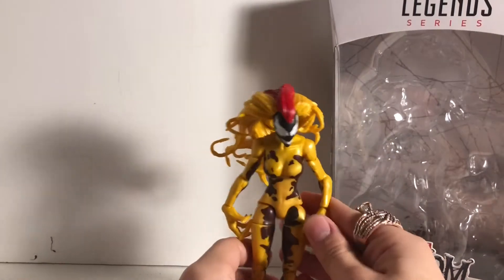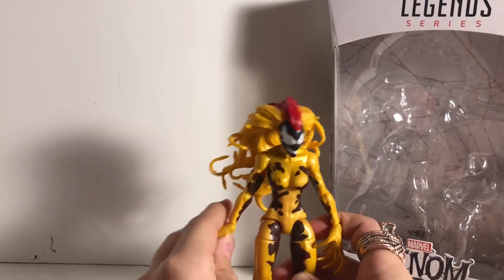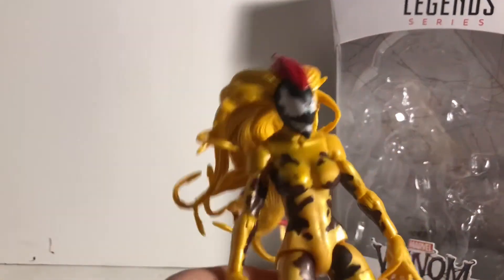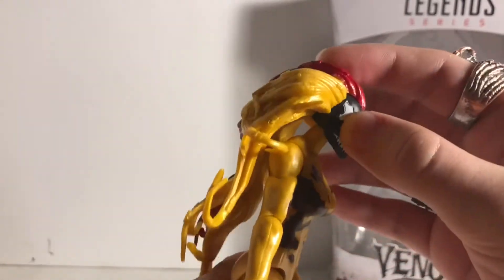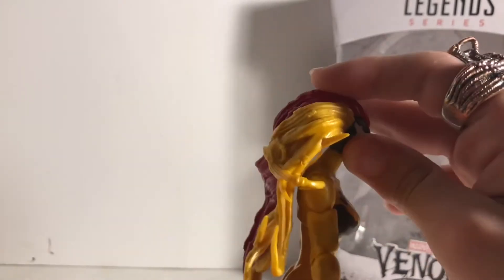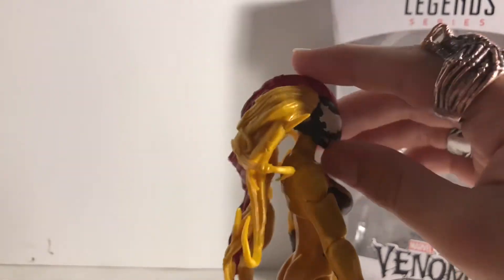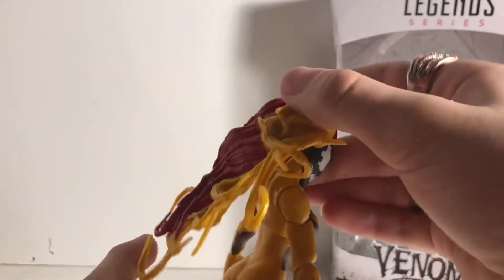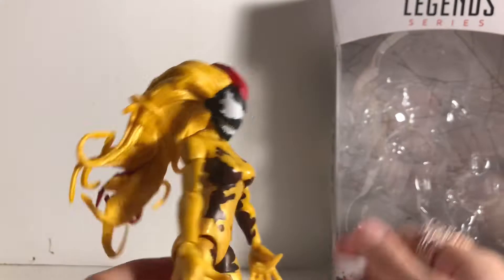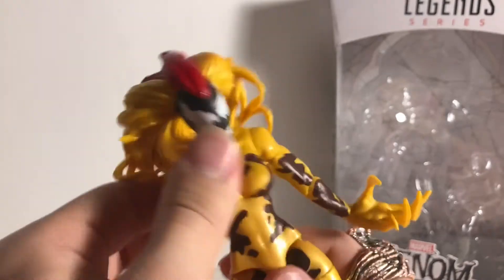We're going to get into the articulation first and then the paint job. Articulation-wise, her hair is heavy, so she can't look up that much — really just that much. She can look down pretty good though. You can turn her head all the way around, just be careful with the hair.